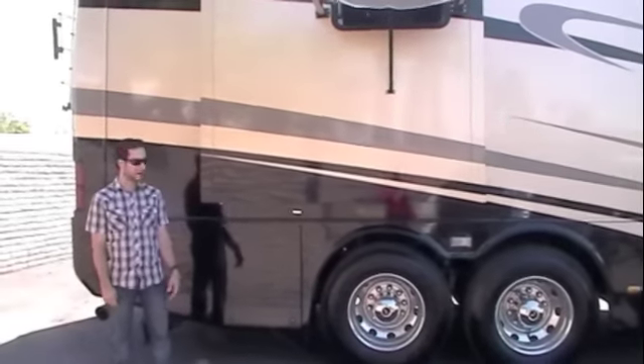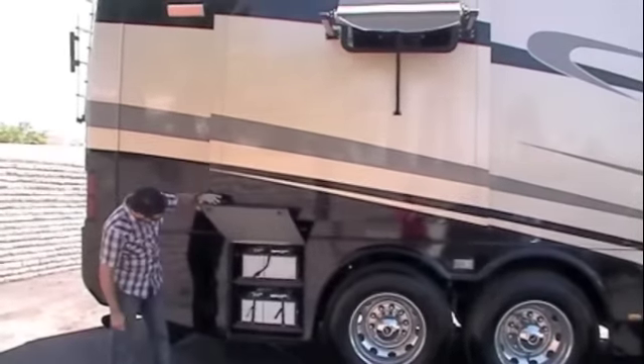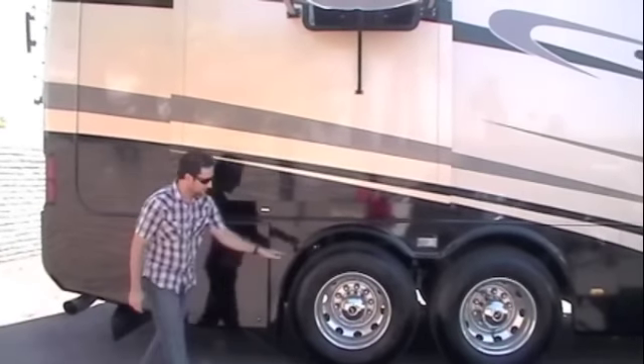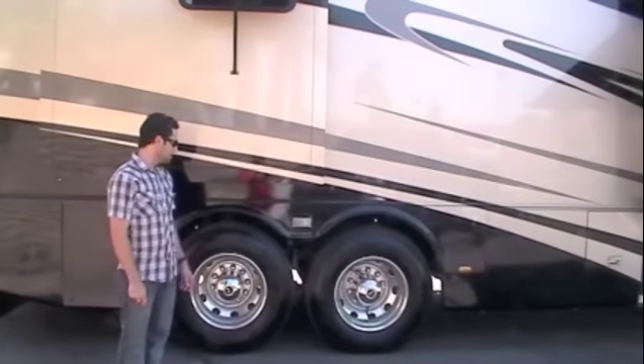We're going to start right at the back corner here. In this first compartment we've got your battery trays, all your deep cycle batteries for the house, tag axle back here, aluminum wheels, 22 and a half inch wheels, Goodyear tires.